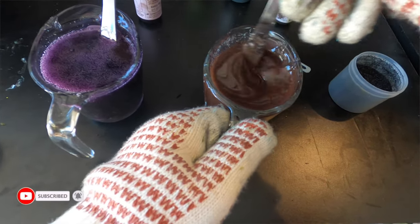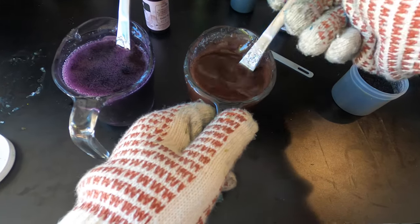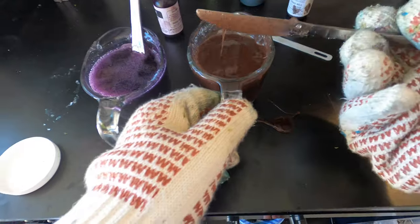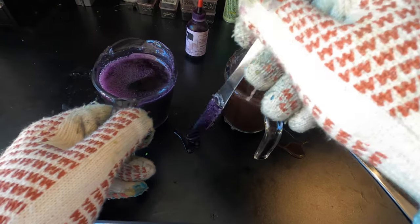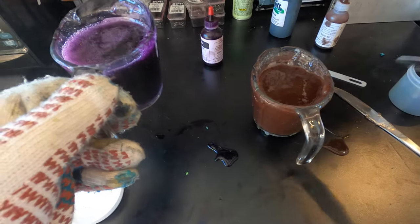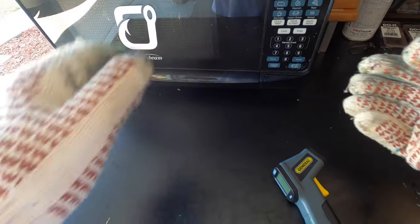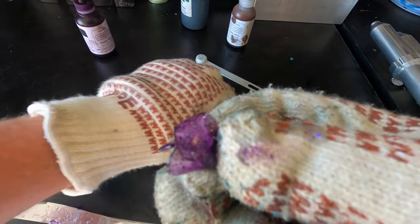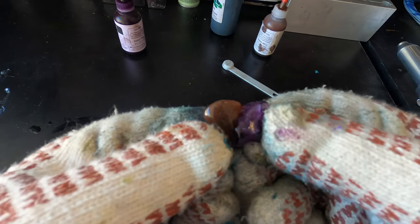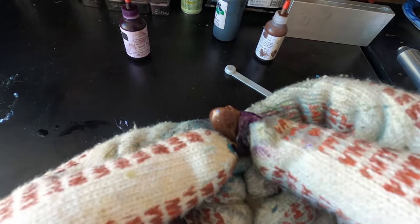Something you can do to test your colors a little bit is just take a little bit on whatever you're using to stir and put it onto the table — that's going to give you an idea of what that color is going to look like when it's not in your cup. We're going to do that for both sides, then put both cups back into the microwave so they stay warm. That's what our purple is going to look like — I'm liking it. And here's the brown — I'm liking that one too. Together that makes a pretty good PB&J, so we're going to go with it.